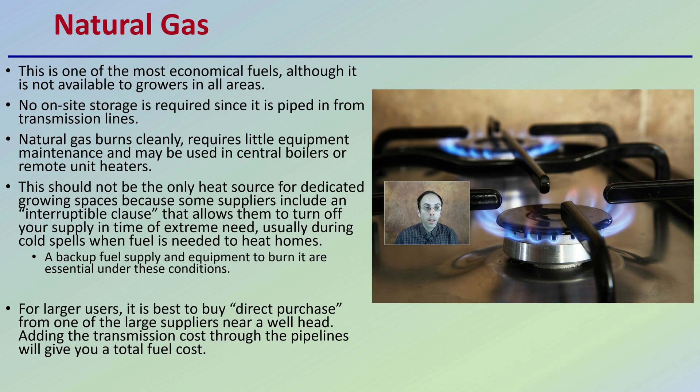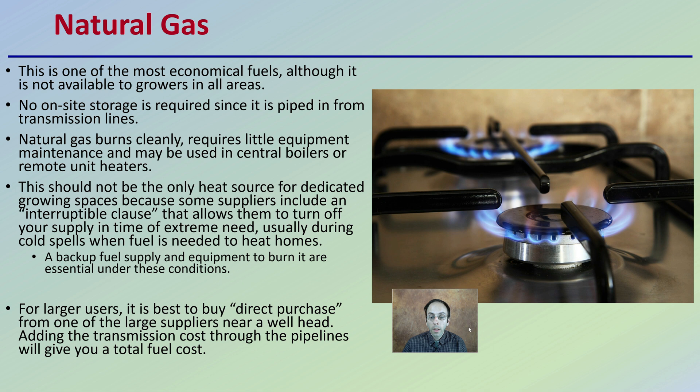Natural gas is one of the most economical fuels, but it's not available to growers in all areas, so you need to check its availability in your particular growing area. No on-site storage is required since it's piped in from transmission lines, which is also why availability is limited — you need to check whether it's at the street, below ground to tap into, or simply not available in your area. Natural gas burns cleanly, requires little equipment and maintenance, and is used for central boilers or remote unit heaters.